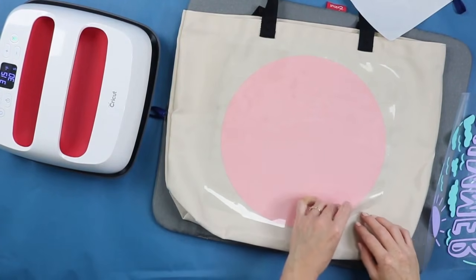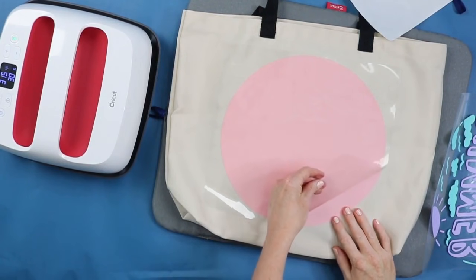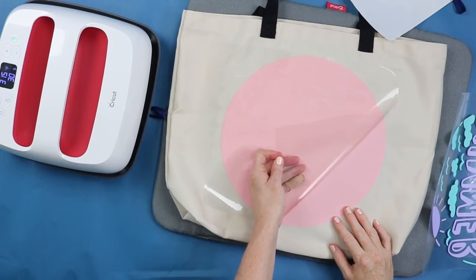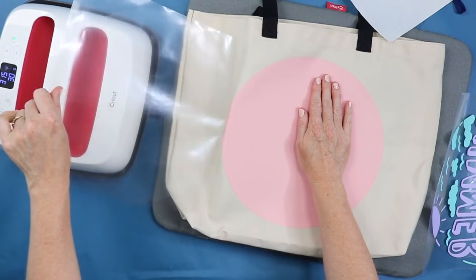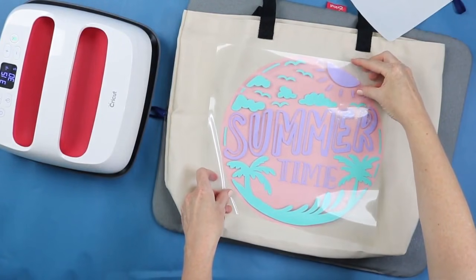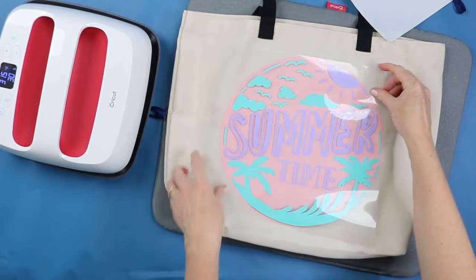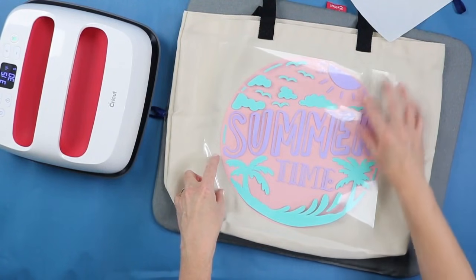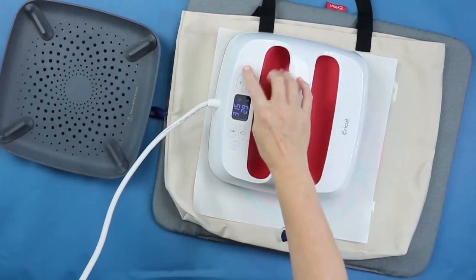Allow this to cool, then peel back the carrier sheet. Watch closely to make sure it's stuck down — it just needs to be good enough to stay until we press a second time. Now we're going to layer right over the top. Locate the next design. I have these together just like the last one, with carrier sheets not overlapping, so I can press them at the same time to save a little time. This time, press for the full time, just like pressing one layer.